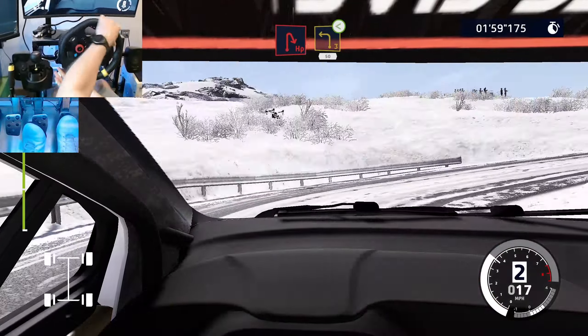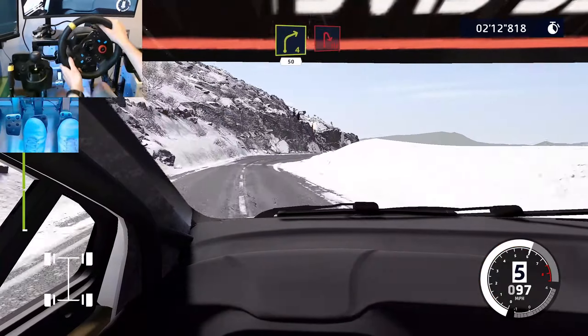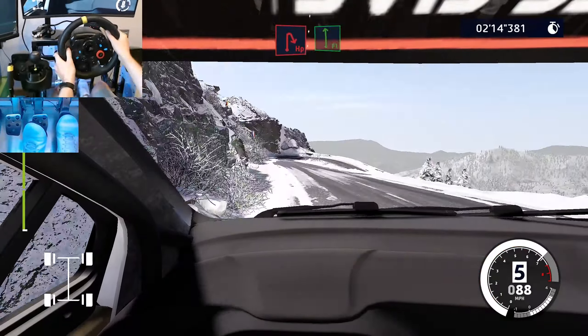And flat left, medium, tightens, 5. Into right 6, long, tightens, over crest. 30. Left 5, 30. Left 4, short, into right 5, short. 50.